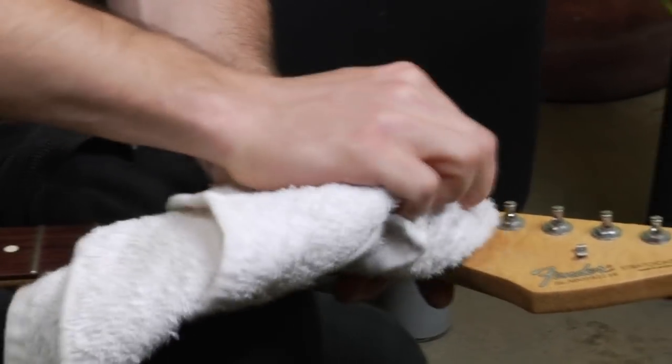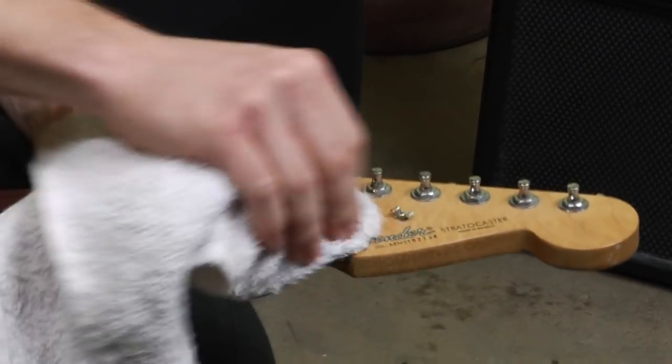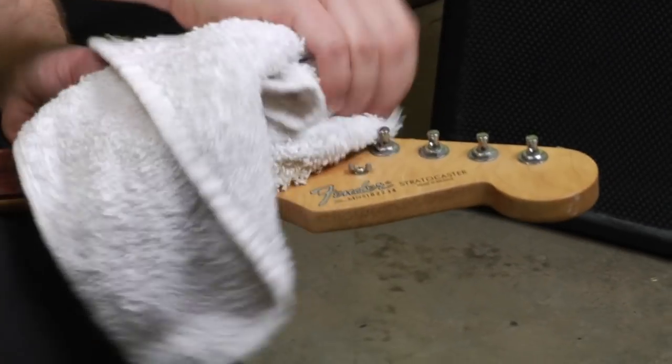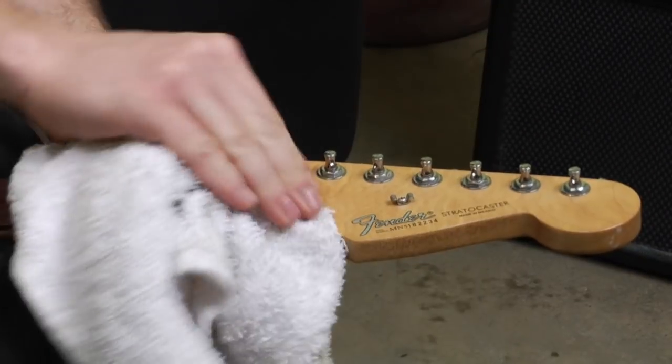The last place you'll really want to get with your towel is where the strings go over the headstock. That's another place where lots of dust will accumulate on an electric guitar like this.